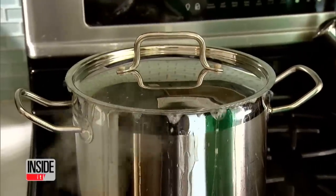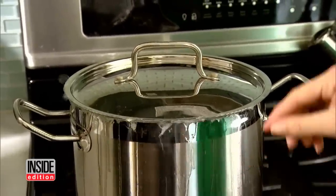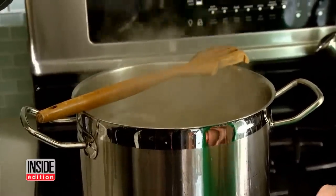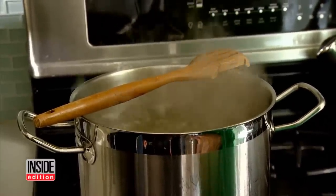A pot boiling over is messy and dangerous. Put a wooden spoon over a boiling pot and it pops the bubbles before they can overflow — just like magic.